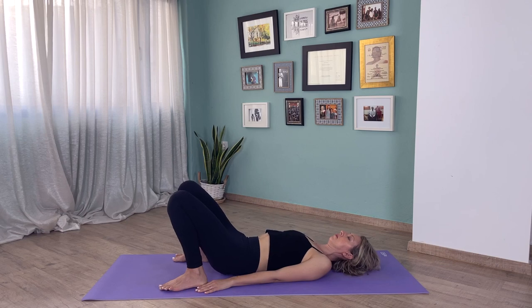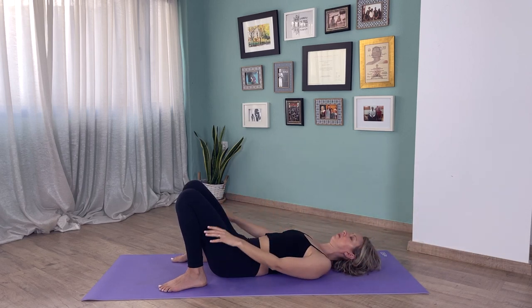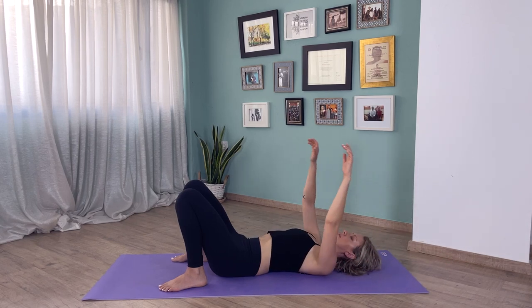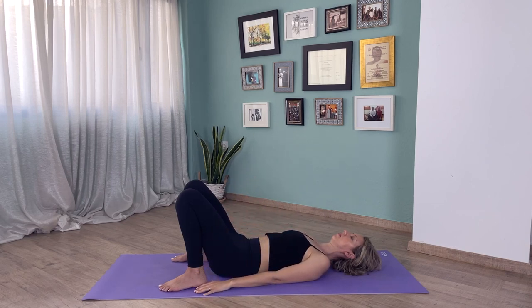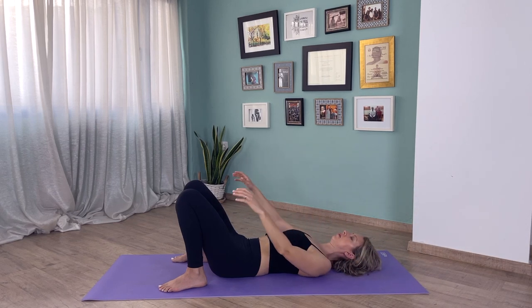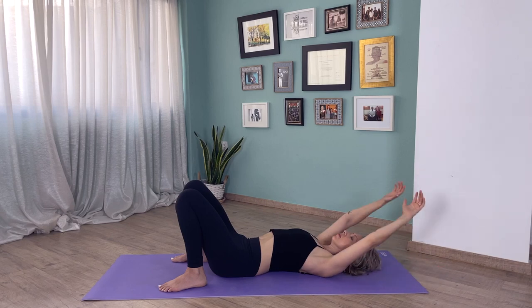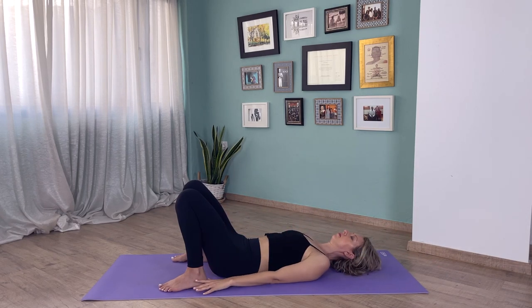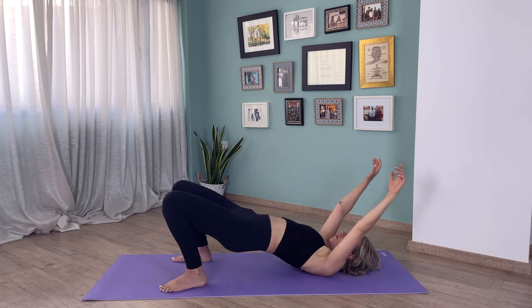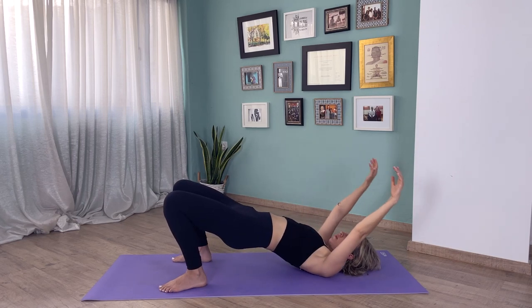Now we bring our arms overhead on an inhale, and on an exhale hands come next to us. Inhale hands come up, exhale hands come down. Inhale hands come up, exhale hands come down. Inhale hips come up and exhale. Now we're going to synchronize those two movements: inhale hips come up, hands come up; exhale hips go down, hands go down. Inhale hips come up, hands go overhead, and exhale hips go down.